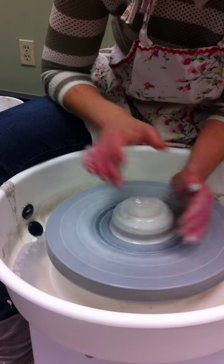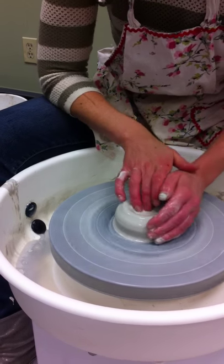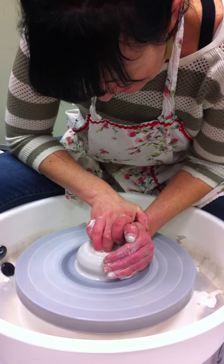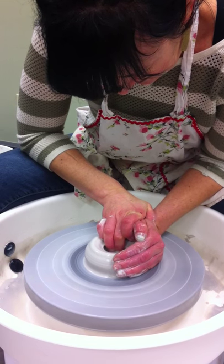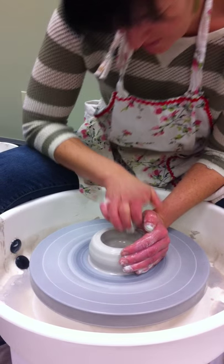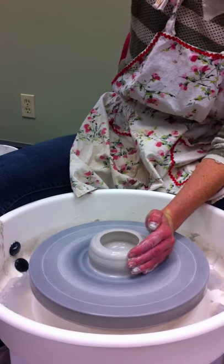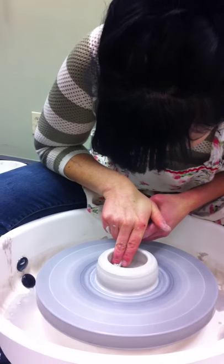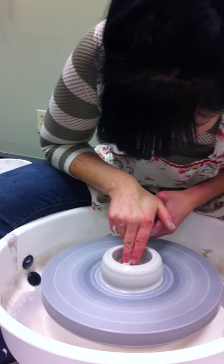Now I'm going to put water in. You'll notice I'm always braced — I'm never up like this. Arms are always braced on my body somewhere. I'm just curling back like this and then straightening the walls. I can cut until there — everything off.